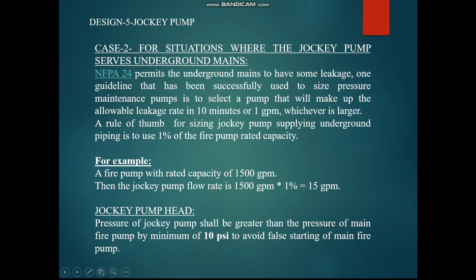Now we know the flow. For the jockey pump head: the pressure of the jockey pump shall be greater than the pressure of the main fire pump by 10 psi. For example, if the main fire pump pressure is 160 psi, the jockey pump shall be designed for 170 psi — 10 psi higher.